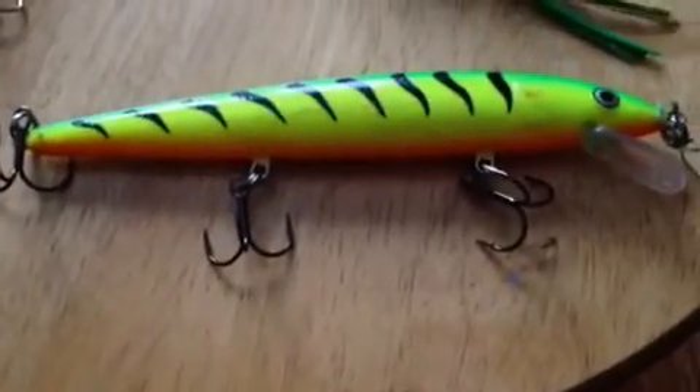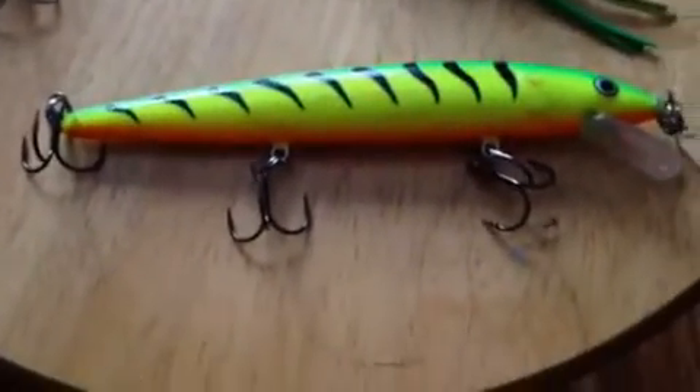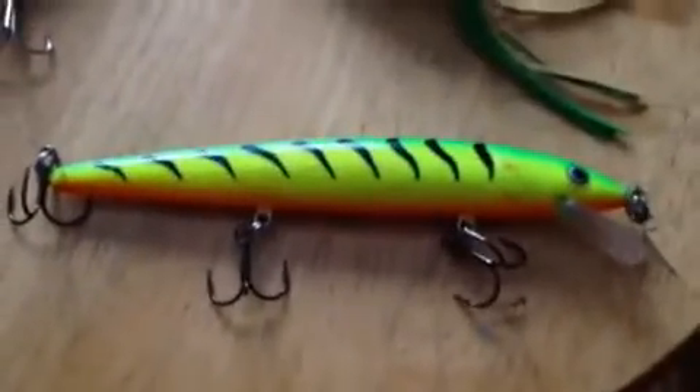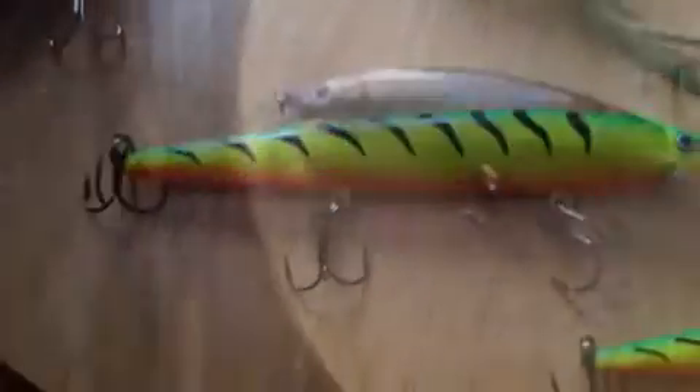You guys are going to see some pike videos on this channel. I know I'm called Sleep Bass Fisherman, but there's going to be pike, walleye, and lots of bass fishing. I don't really have much more to say about this lure, so stay tuned for the next bait.